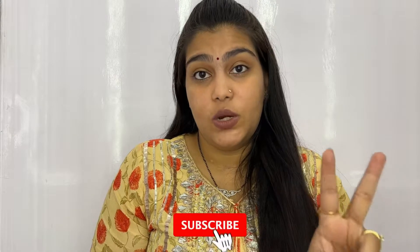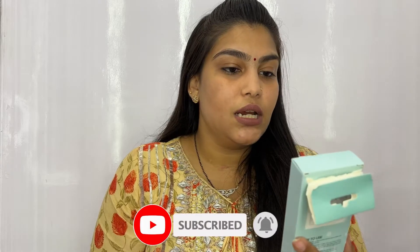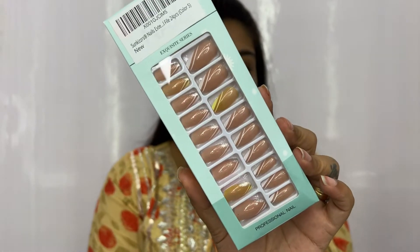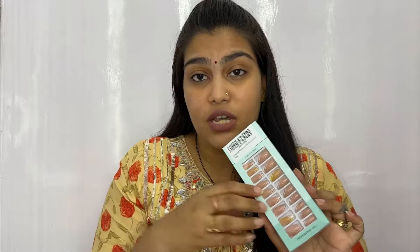I have two kinds of press-on nails in my favorites video today. This is the Sunkissers nail extensions with 24 pieces. It's yellow because I used it after that — I used it at a haldi, a typical Indian food event, and the haldi has gone on it. I don't really know how this is going to come up.